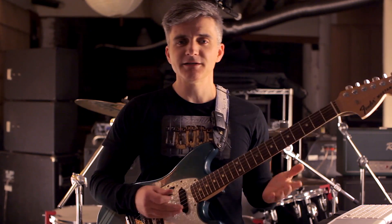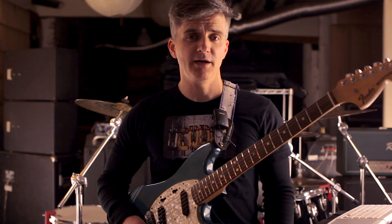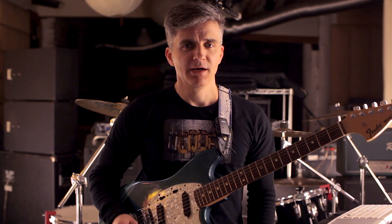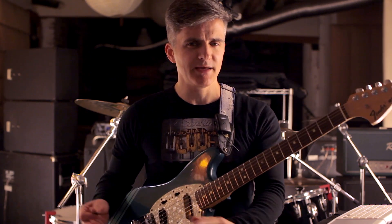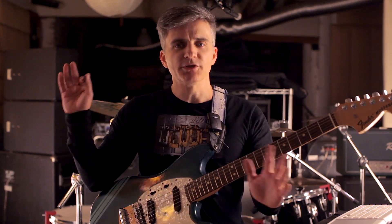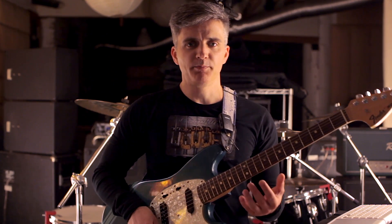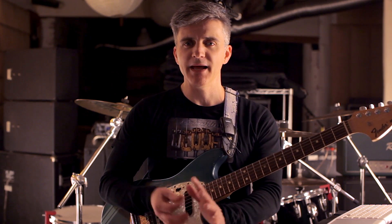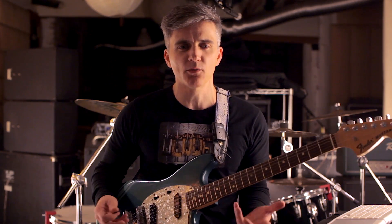How cool is that? This is a lick from a song called On The Run Again, which is off Yngwie's second solo album, Marching Out. That was actually the first Yngwie album that I bought back in like '86 or something. Everything on it was just mind-blowing. This is perhaps one of the most in-your-face examples of just how the Yngwie mechanics can produce things that just seem otherworldly.